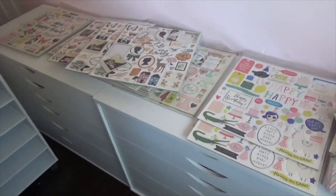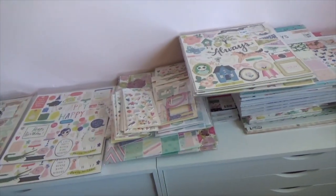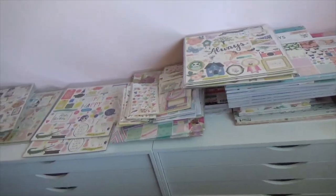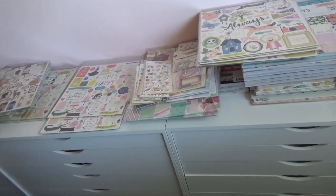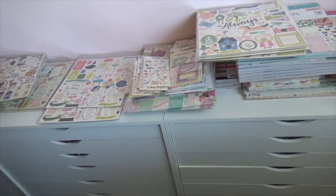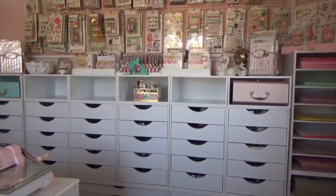All the smaller drawers I have down here are going to go on top of these drawers. I'll show you that in a minute once I'm done. Let me just go through this stuff and put my drawers up here and show you how that looks.